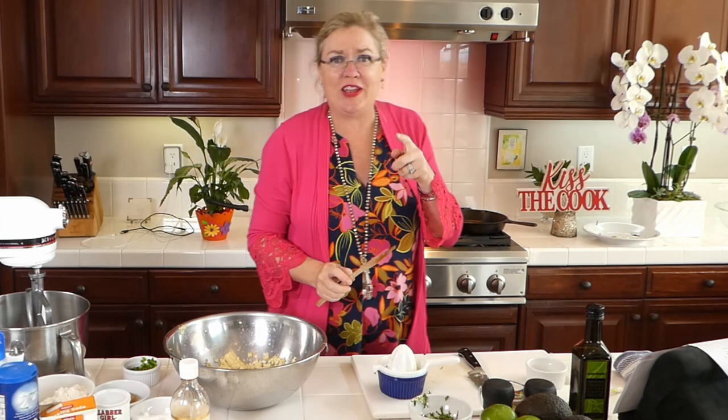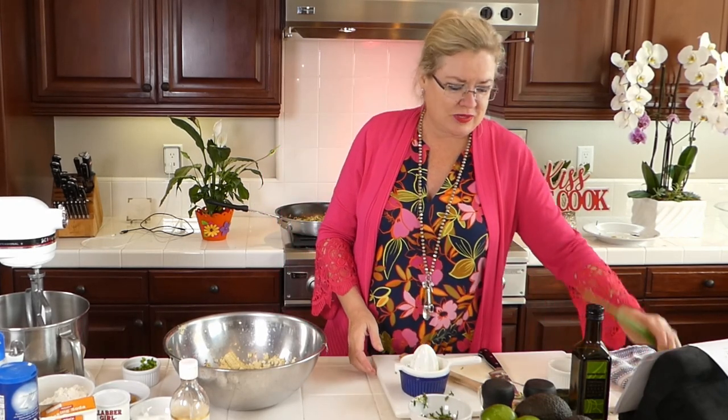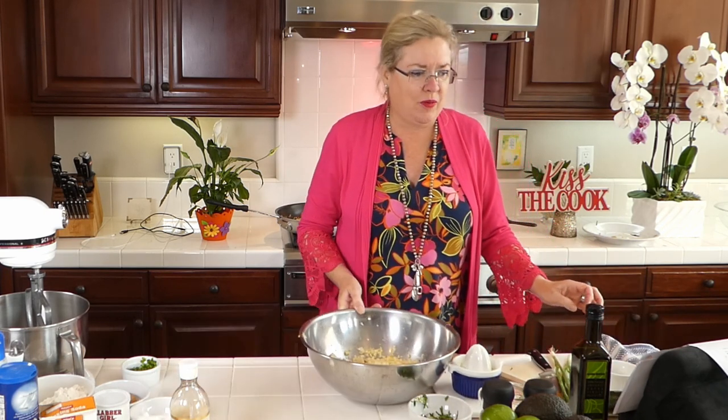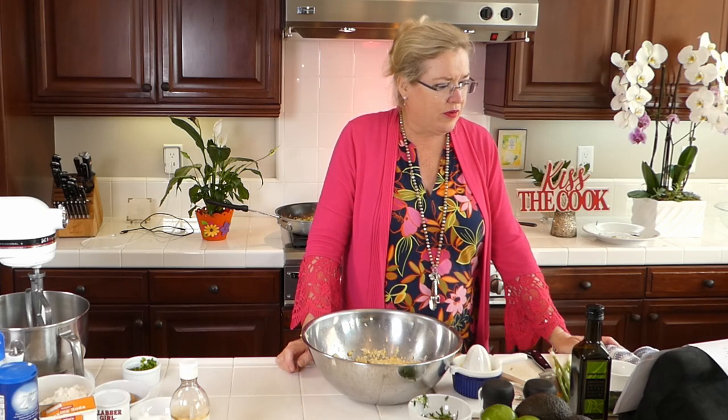I'm not a huge fan of raw onion, so having a recipe where you get to cook the onion a little bit — even in a salad — is great. Now we have in the pan all of our things going: onion, garlic, corn.